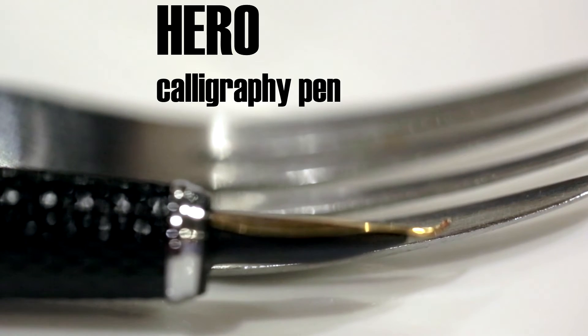Today we're going to talk about the Hero Calligraphy Pen. Quite a lot of the other Chinese pen manufacturers make something like this.